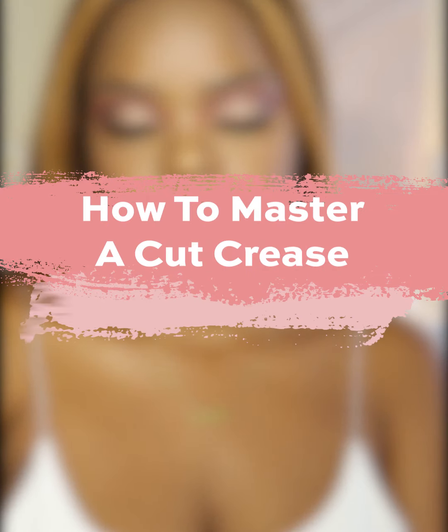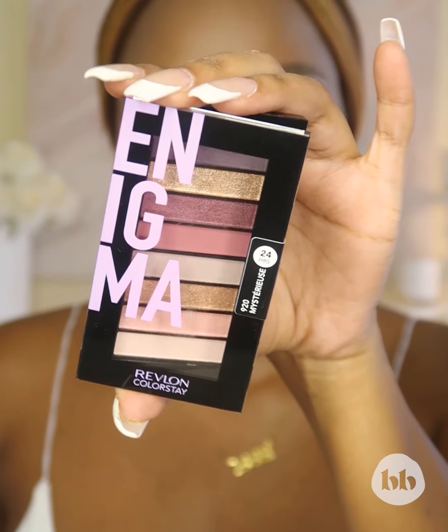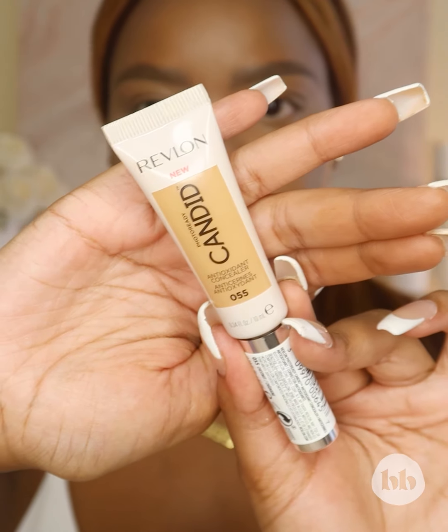Once you know the basics of a cut crease, the rest is a breeze. Hey guys, today I have a simple tutorial on how to perfect a cut crease even if you are a beginner. I picked up my faves from Revlon that I will be using to show you this look.